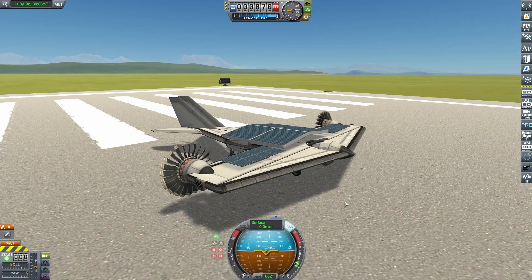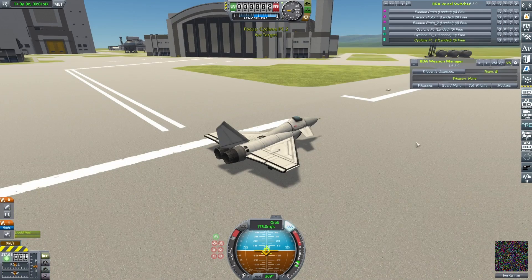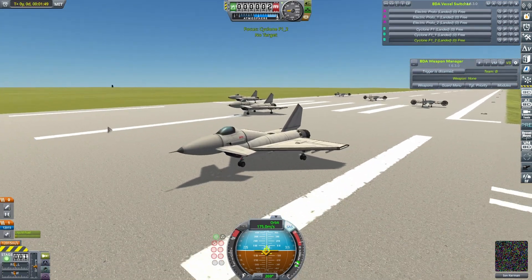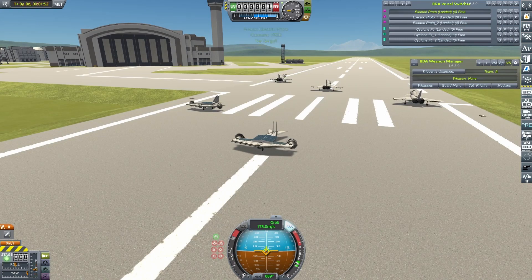It's pretty good. Does the job. In fact, let's go see how well it does the job. Just a simple 3v3 then — my little electric drones up against the Cyclone, the original Cyclone, just to give them a reasonably easy first test. Let's get them into the air.